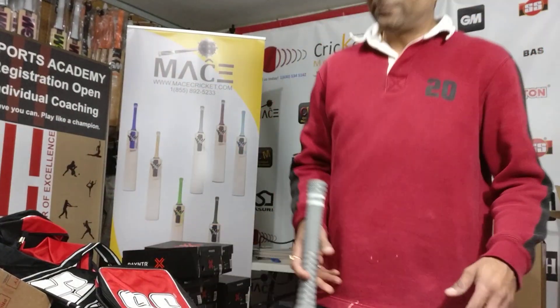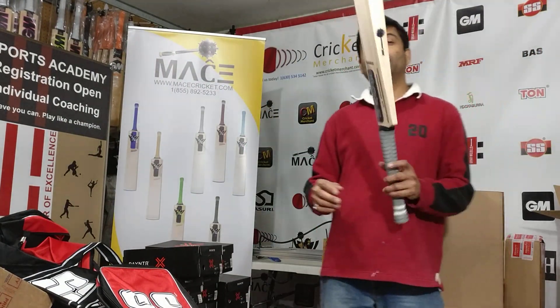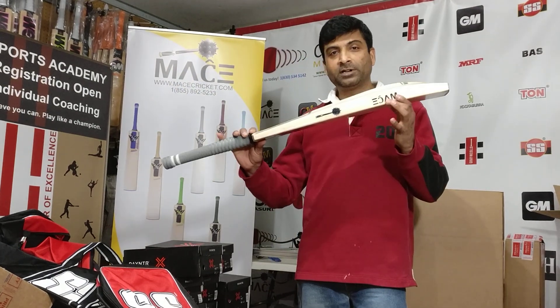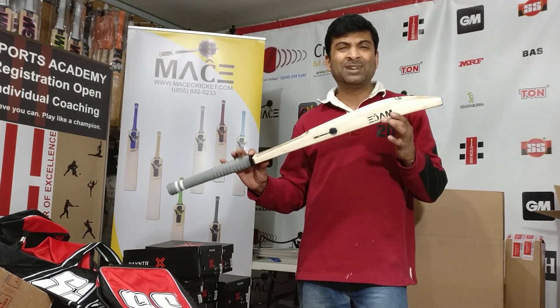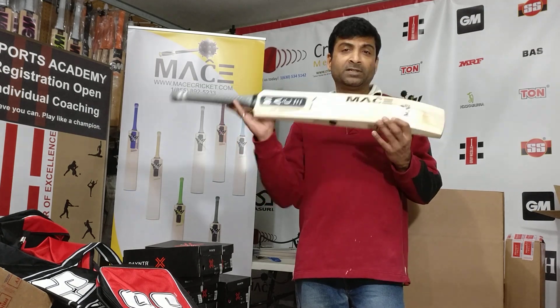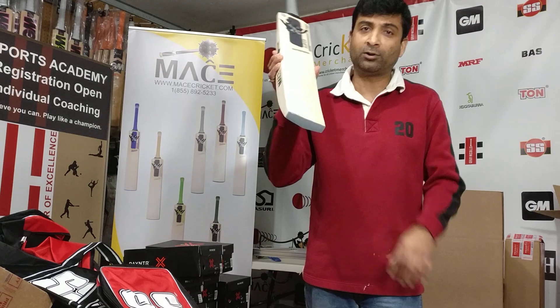Hi guys, Nipun here from cricketmerchant.com. I have something special that I wanted to share — nothing major about the willow or the brand itself, but something that I've wanted to do for a long long time.